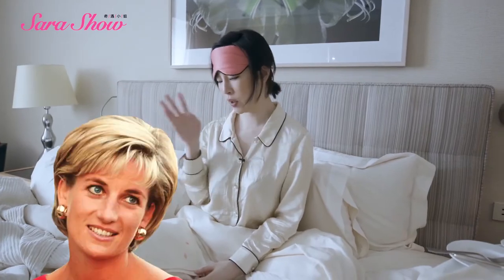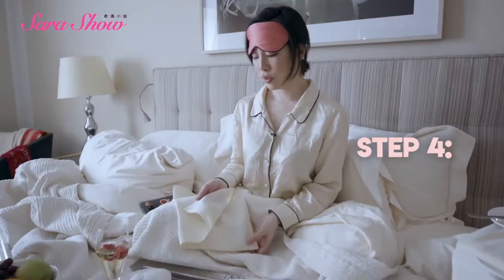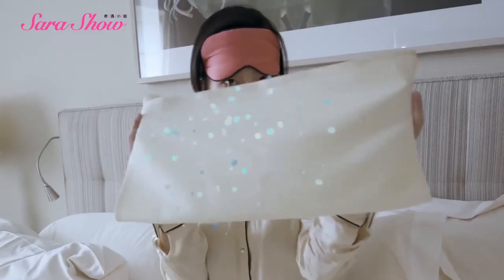This is the way Lady Diana learned how to use her napkin. You want to make sure that you fold it in half. Always wipe your mouth on the inside of the napkin, so you always have a clean napkin.